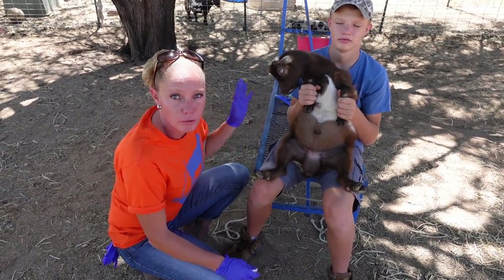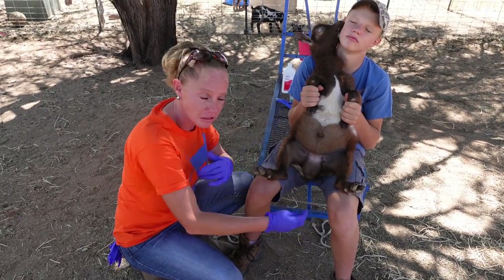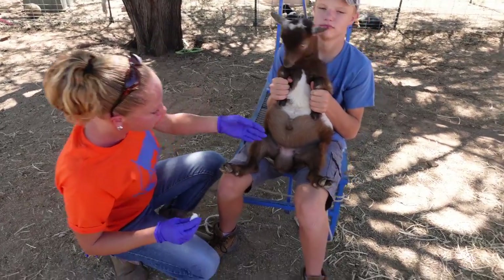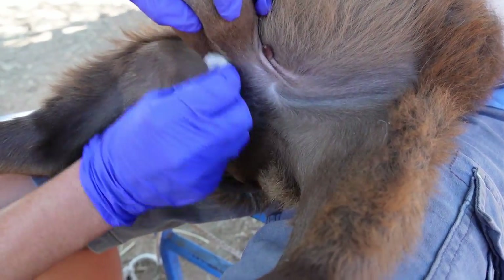Alright, so here we've got little dude number one. If you've got somebody to hold them, this is kind of how you'd hold them so that you can actually have access to the testicles. For starters, you're going to clean the area with alcohol and a cotton ball very well, getting around the base where the band is actually going to go.